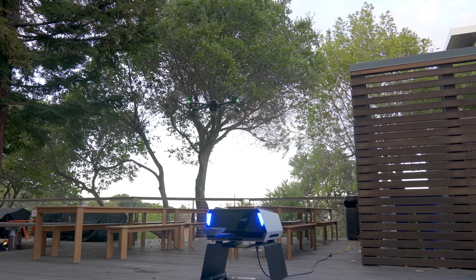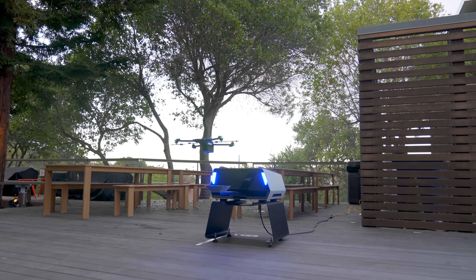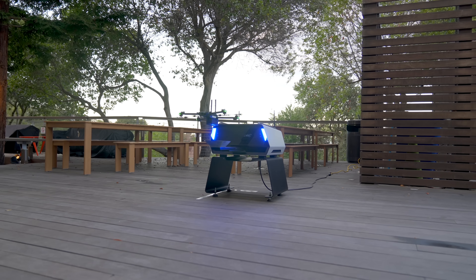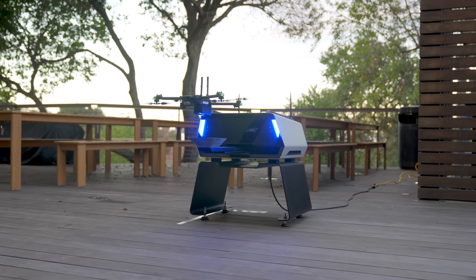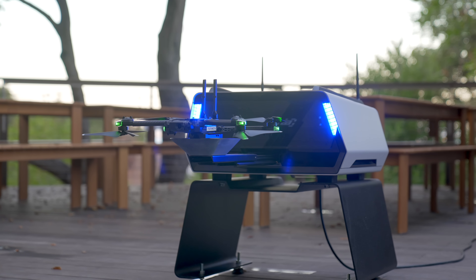Speaking of landing, this is perhaps my favorite part — seeing the arm extend back out of the dock, the drone coming back down on its own, and touching down on that small landing cup. This design element is really clever as it allows the drone to perfectly connect to the charging pins each time so that it's charged and ready for the next mission.